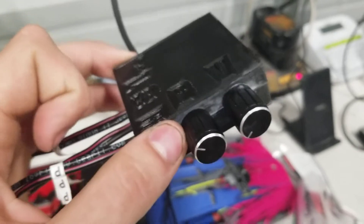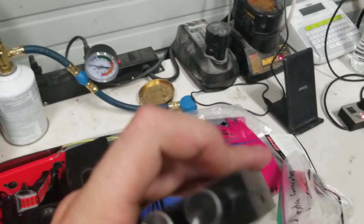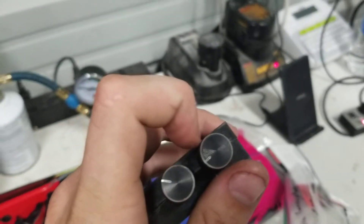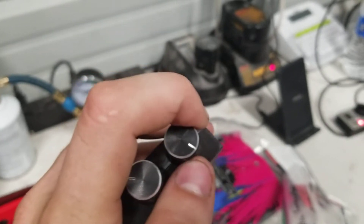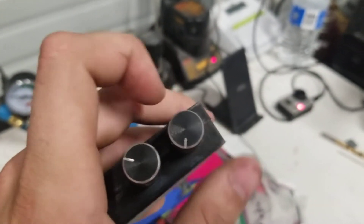As you turn this knob up, it gives you more bass coming out of the amp. When you click the volume knob over, that turns it on and then you can turn up the volume. You can turn it off and then it won't be drawing power from the boat.